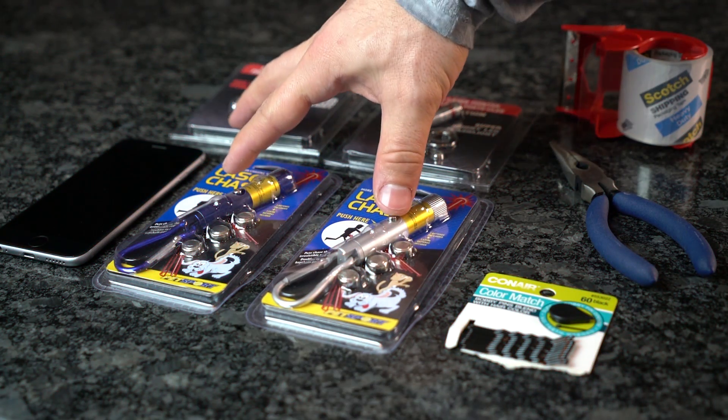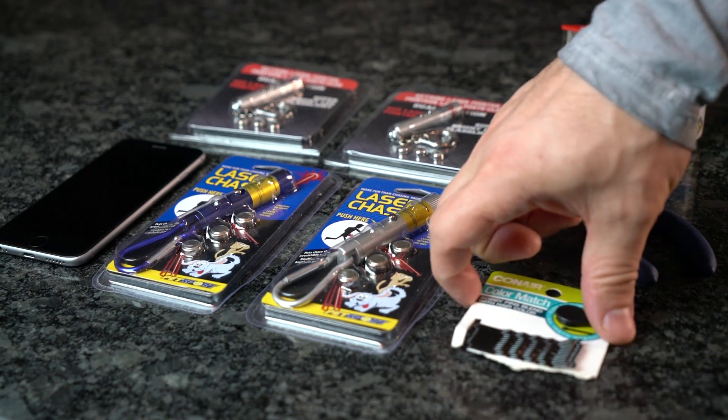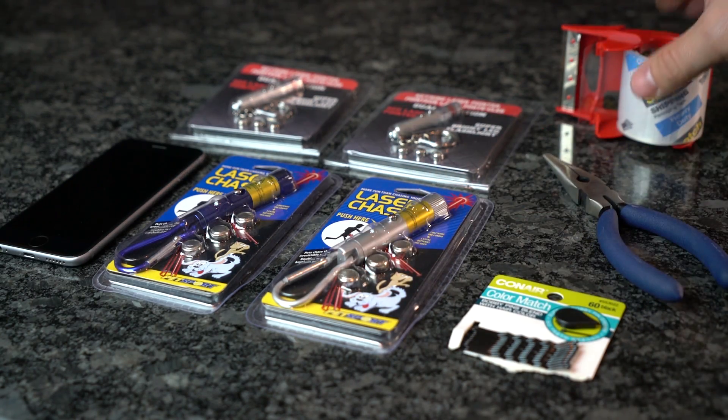Here's the list of things you'll need to get started: a laser pointer, a bobby pin, needle nose pliers, and some tape.